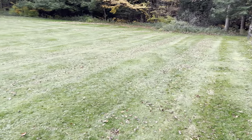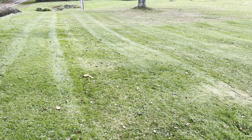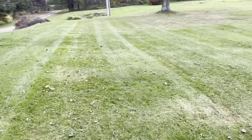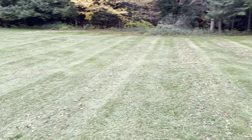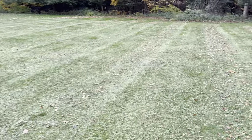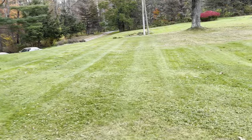As you can see, it does a really nice job mowing — it leaves some pretty nice stripes. I hope you guys enjoyed this video. You definitely won't be disappointed with a John Deere Z915E.